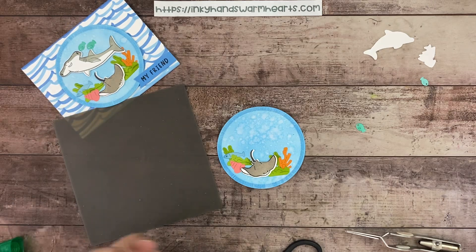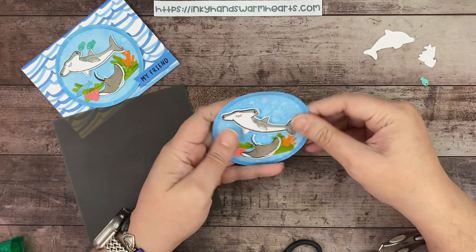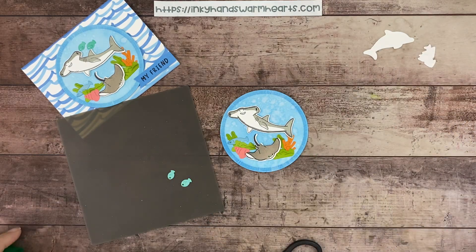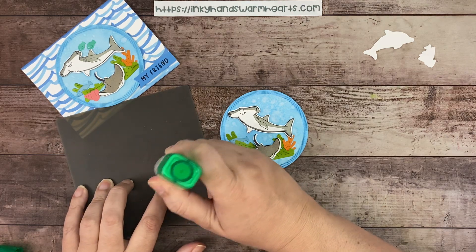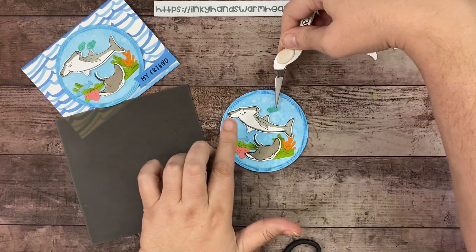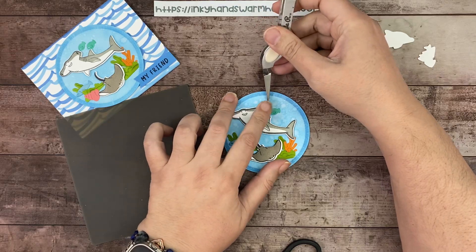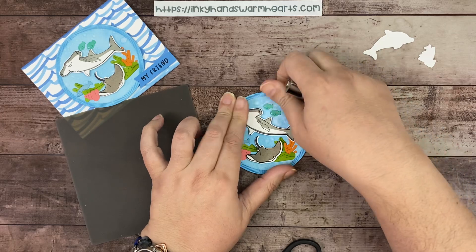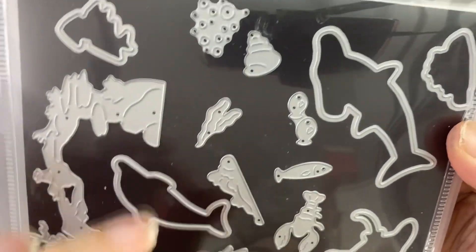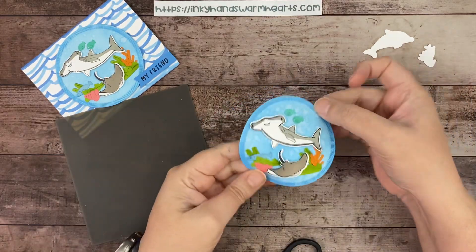Position the shark so his tail is above the coral, then add fish behind him — Coastal Cabana fish, a larger and smaller one. The die cuts two fish at once — they're attached, so they cut at the same time, making it easy to cut two together. There is our little underwater scene. Add dimensionals to the back of the circle.